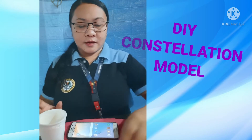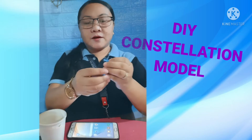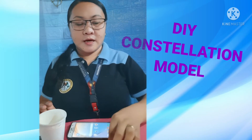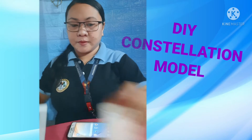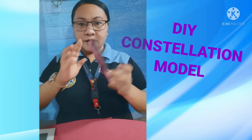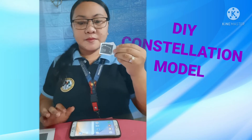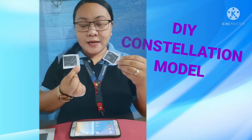We will also use pins, which will be used for poking — you can also use paper clips. We will need a ball pen, black paper, and a cell phone for the flashlight. We will also use patterns of the constellations that you want to make.